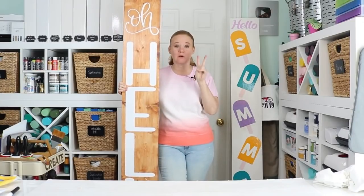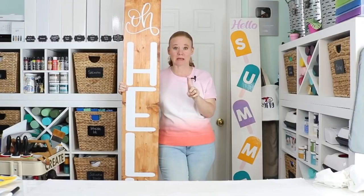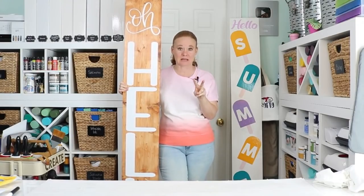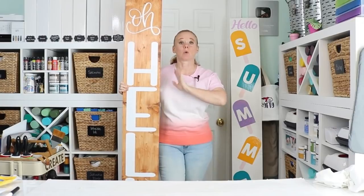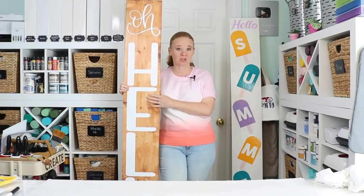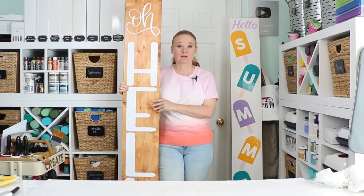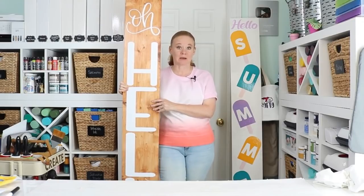We're going to use two different Cricut machines to do this. I'm going to use both my original Cricut Maker and my Cricut Maker 3 that can make long cuts. I want to show you that no matter what Cricut machine you have, you can make very large porch signs for your home. This video is sponsored by Cricut; however, all projects and opinions are my own.